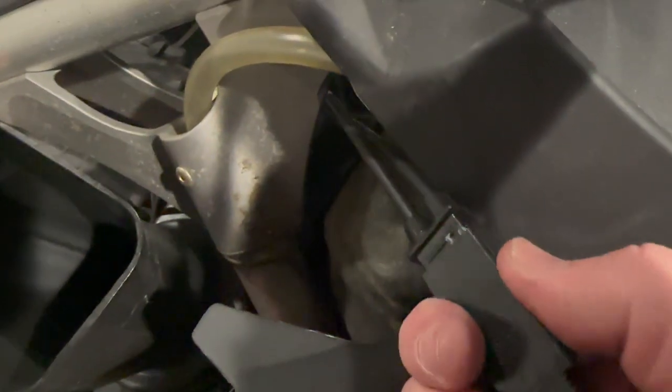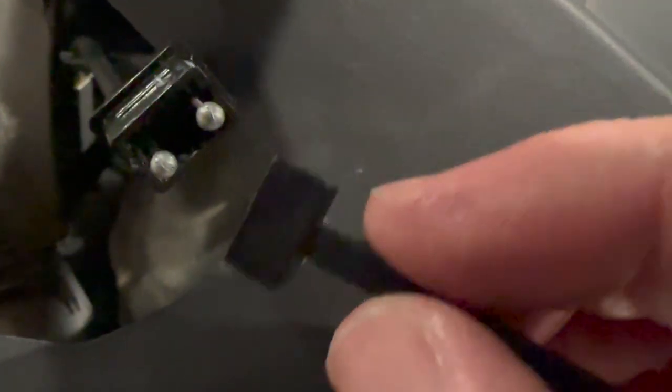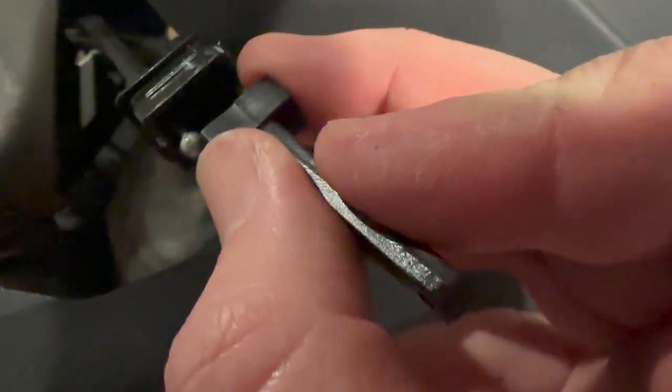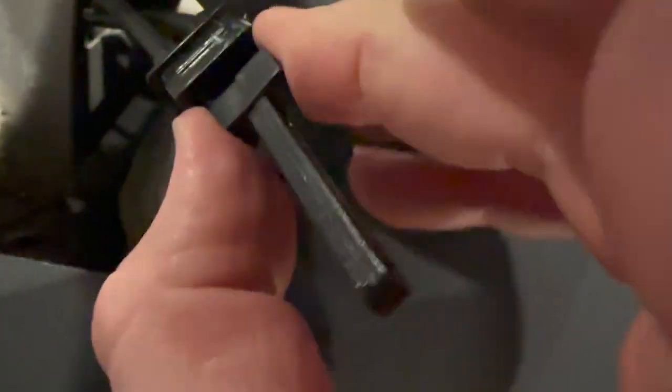Once you separate it you can go ahead and pull it off. With your new piece you'll see there are holes on each side — that is where the ball from the choke cable itself will connect into there, and once it's inside this box they won't be able to slide out. Go ahead and get those in just like that.